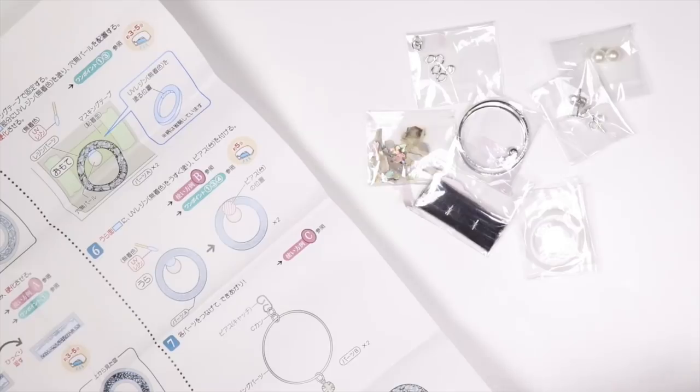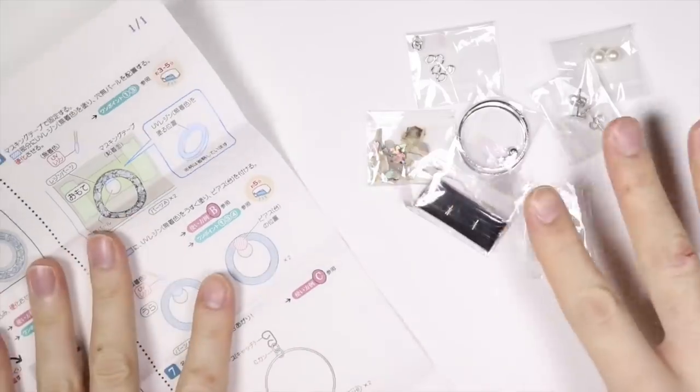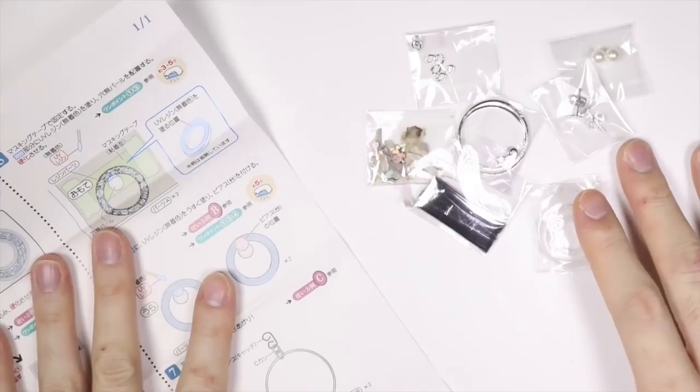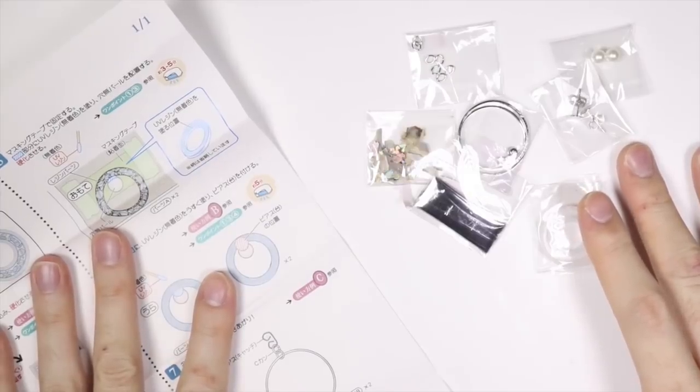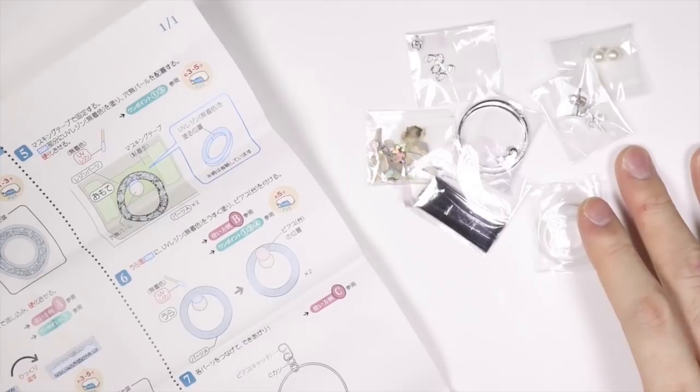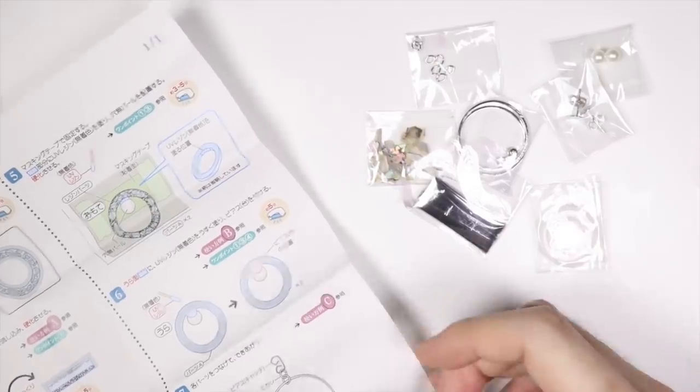So I just did that whole voiceover of opening all the packages, so we're gonna get into the actual craft. This is the first time I'm making a Japanese kit — well, it's the first time I'm making earrings, let's say that. They have pictures like this in the instructions.